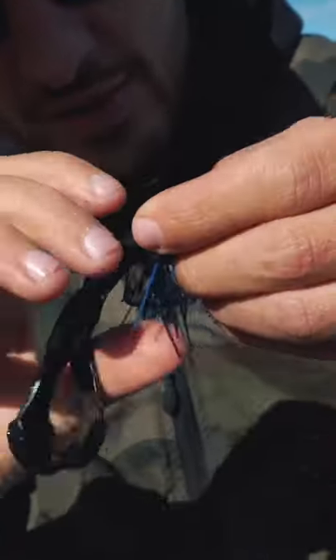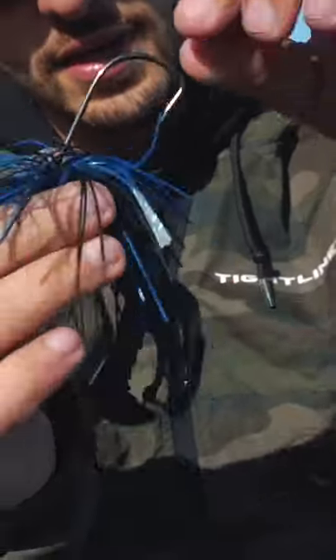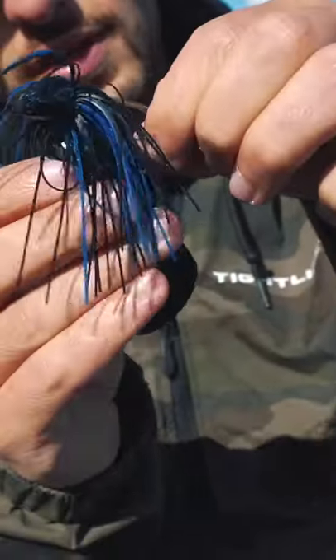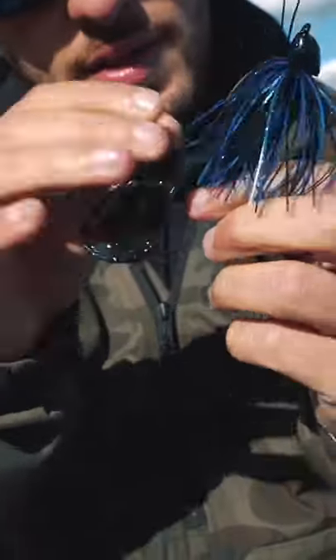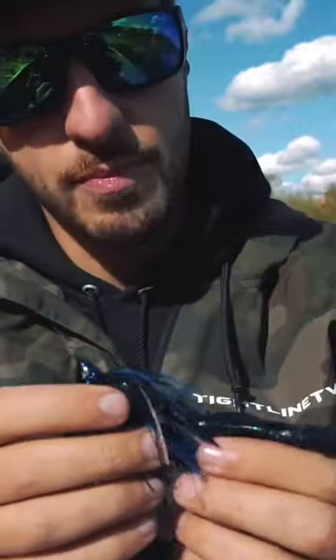If you can see right here, you just twist it on just like a shaky head. Then just like a Texas rig, we're going to take that hook and shove it right through the bottom of that lure so it's just sticking through just a tiny bit. I'm going with black and blue today because the water is super murky. I always try to stay with dark colors when dealing with murky water.